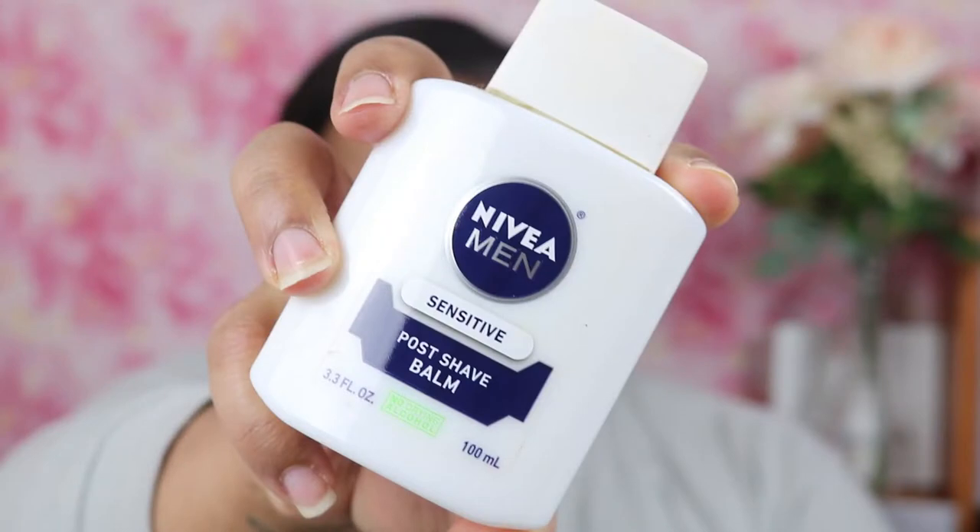I wanted to come to you guys today because I got my hair done and I was like, you know what, I cannot miss this opportunity to show off my hair straightened. But let's get into this beat. I've already moisturized and now I'm going to prime. I did pick up some new items from Ulta and I'm going to start priming using the Nivea Men Sensitive Shaving Balm.